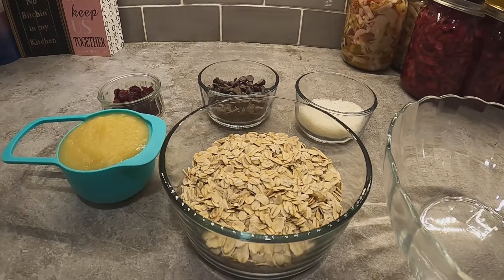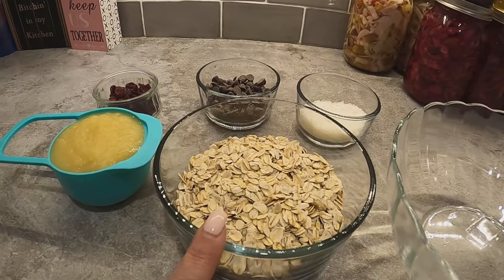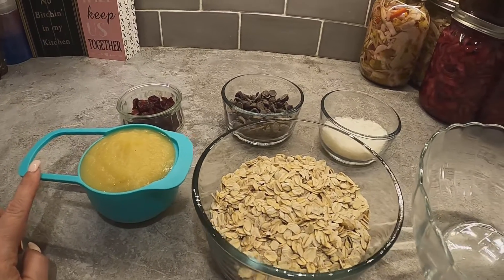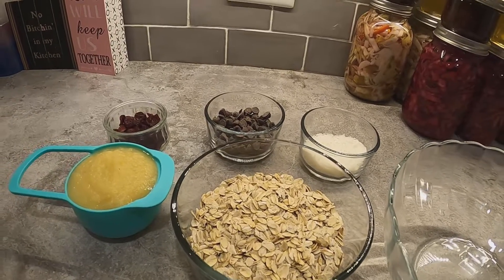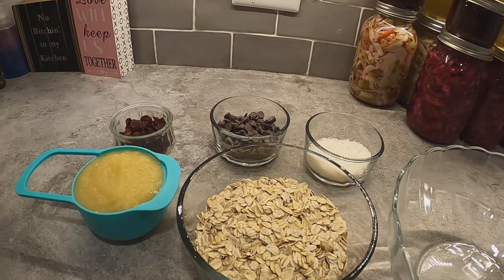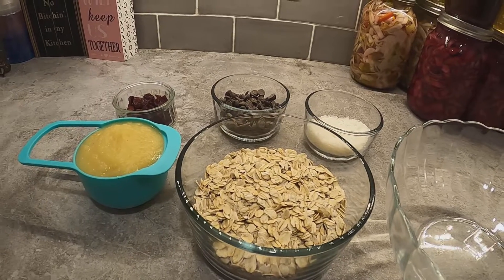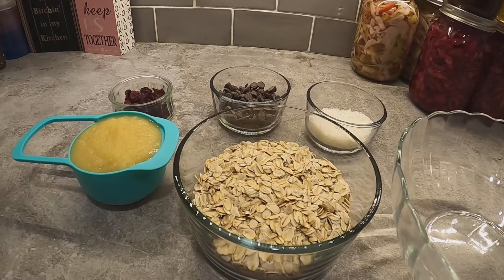Let's go in the kitchen. For these two ingredient cookies you're going to need two cups of oatmeal and one cup of applesauce — that's all you really need. Sometimes I'll add cranberries, chocolate chips, or coconut if I want something a little different, but this really is a two ingredient cookie. Everything else is just a bonus you can add if you like.